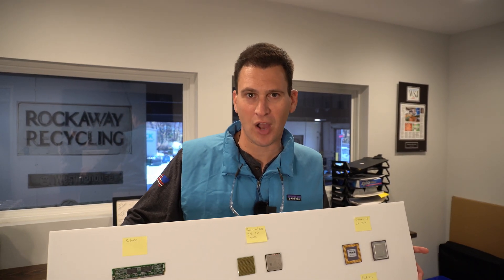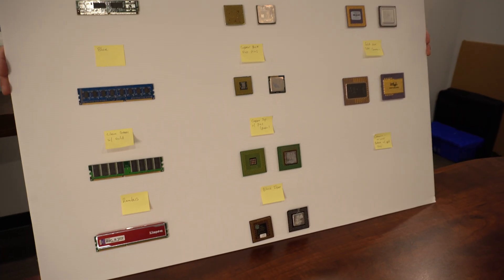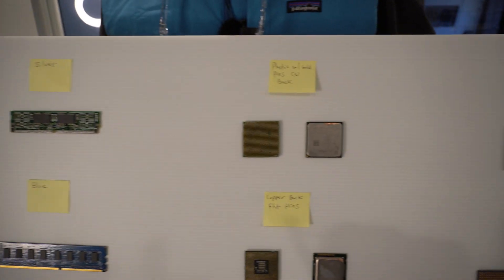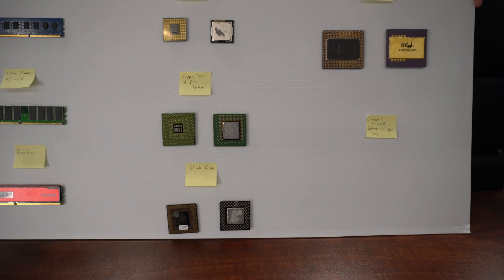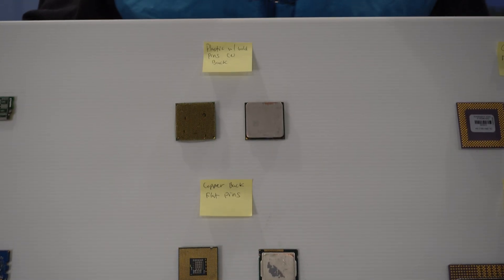Hey Scrappers, Tom here. I feel like I'm back in high school doing a project at a science fair, but I want to show you this poster board that we're using to help us learn about some of our CPU chips. We have memory chips on here but we have six different types of CPU chips — and these are certainly not all of the types that are out there, but it's important to know that A, there are different types, and B, what to look for.